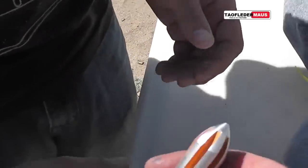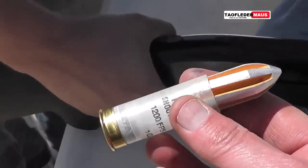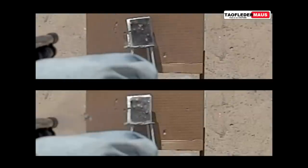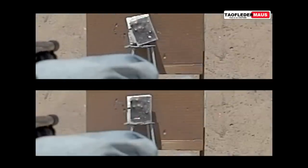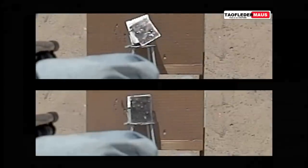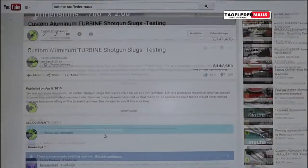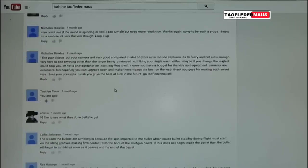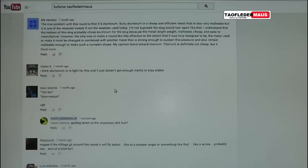Hello everyone, this is Jeff of Tau Flanermaus. A few months ago we posted a video with these aluminum turban slugs. Since so many people believe that putting spiral fluting on a projectile would cause it to spin and fly stable, a machinist named Tim decided to make these rounds and see what would happen. And since they didn't work, a lot of people chimed in and told us why they didn't work or what would make them work.